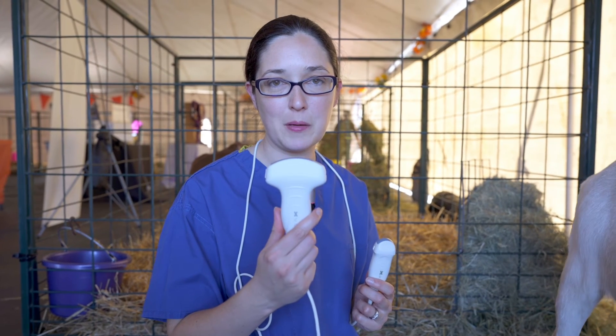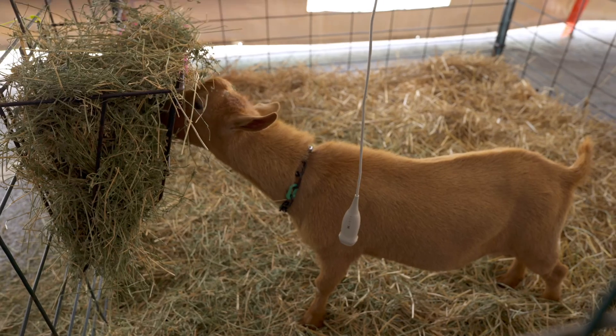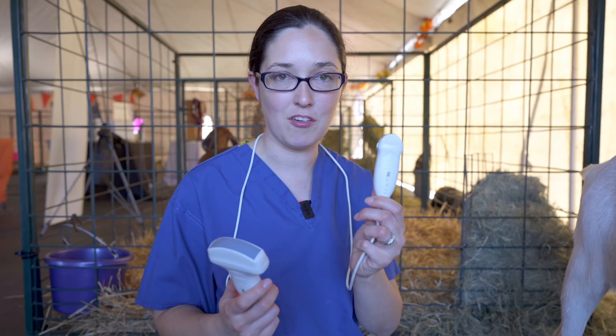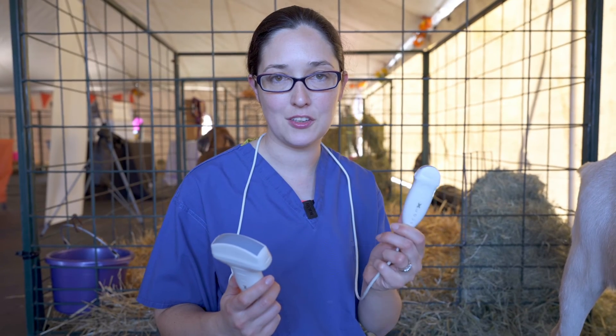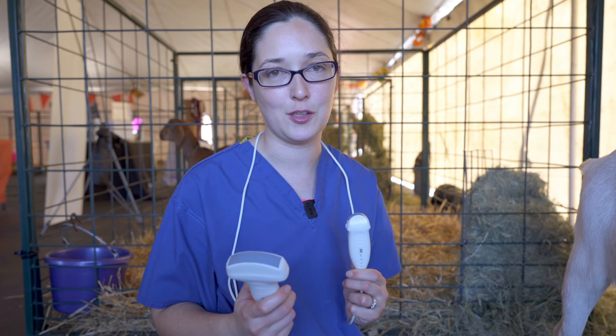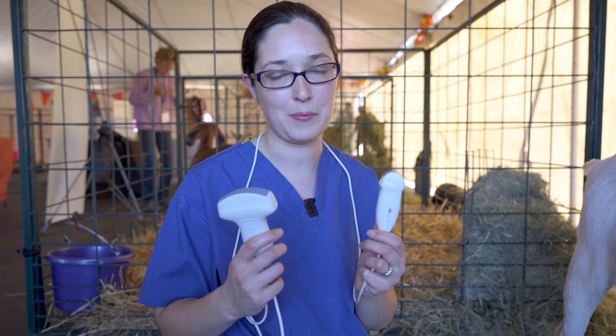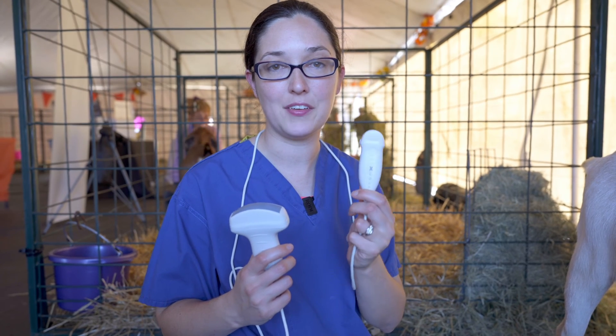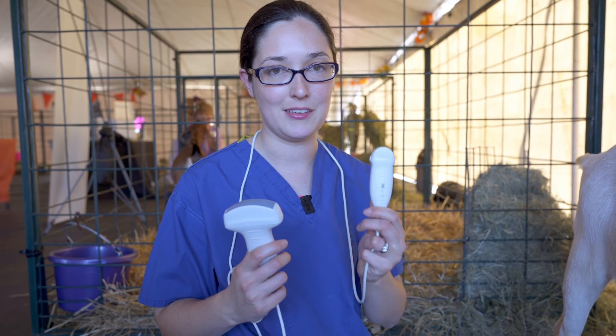For this size doe I'm going to pick a convex probe because I have good penetration with this probe. If I was scanning a Nigerian dwarf for example, I might pick a micro-convex probe. The penetration is not as good but the image quality is better, and on a smaller goat this would be more appropriate. It's also a lot more maneuverable, so when you're getting back up under the leg you can move it more easily.